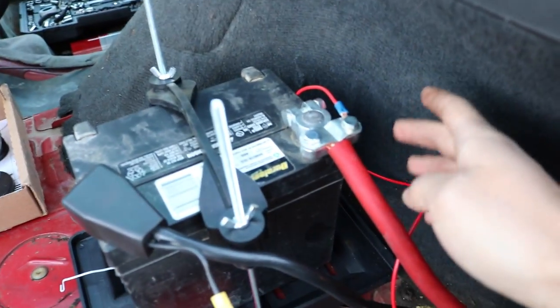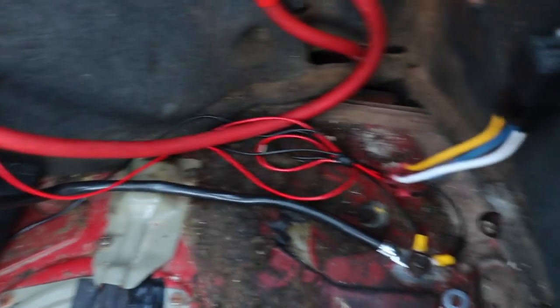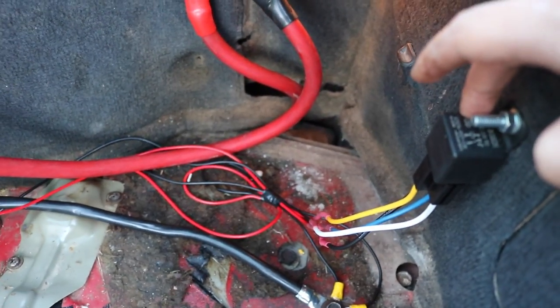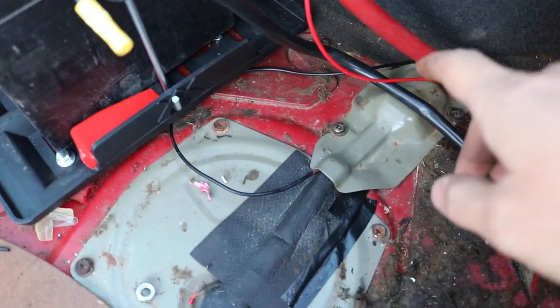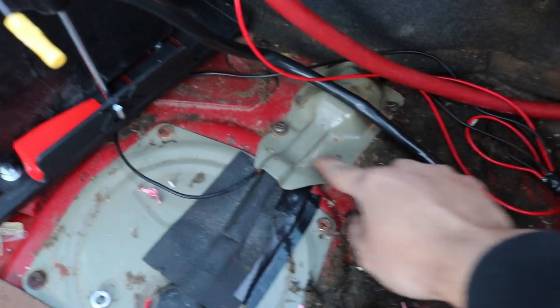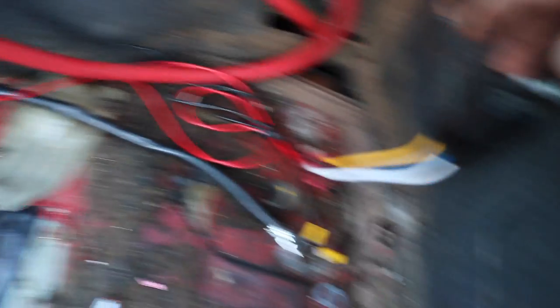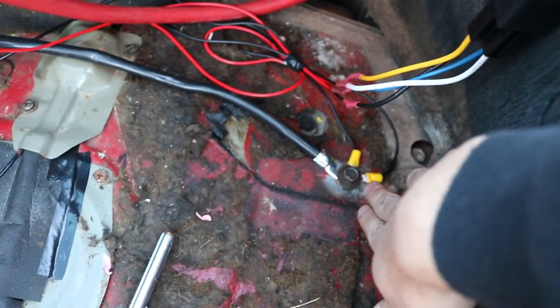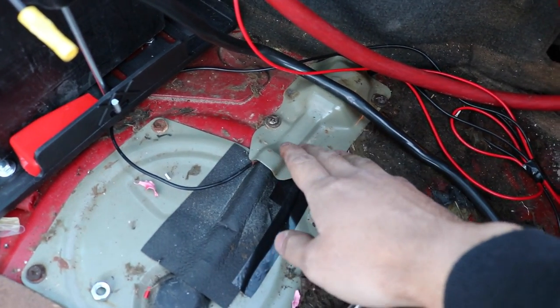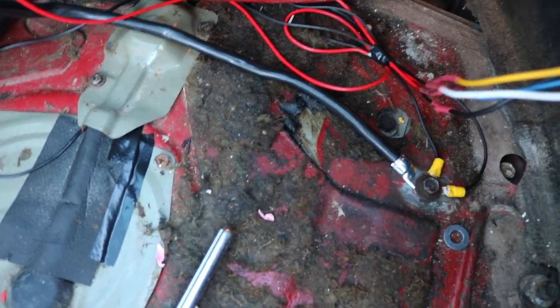We have one wire coming from the positive battery cable over to the relay to feed pin 30. We have the wiring from the fuel pump coming straight out to the relay going to pin 87. To turn on the relay, I've taken the wire that was going from the ECU to the fuel pump and that's going up to feed pin 85, which turns the relay on. We also have a ground coming from where the battery is grounded out, going up to pin 86. For extra measure, I've also set a ground from the ECU wire to the same ground point as the battery and relay.